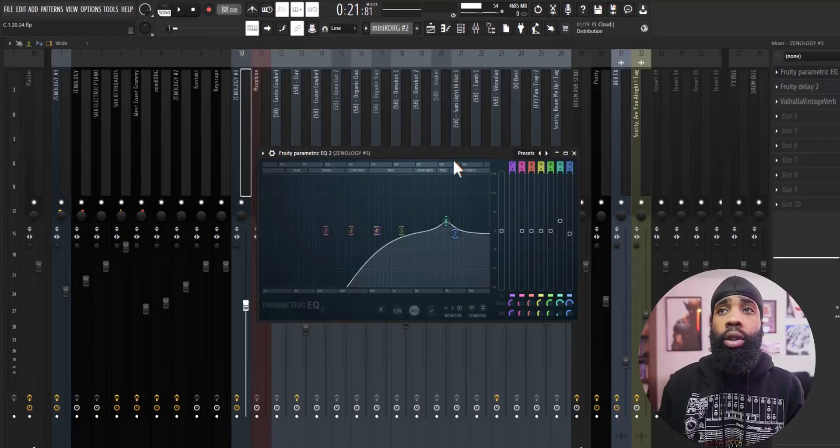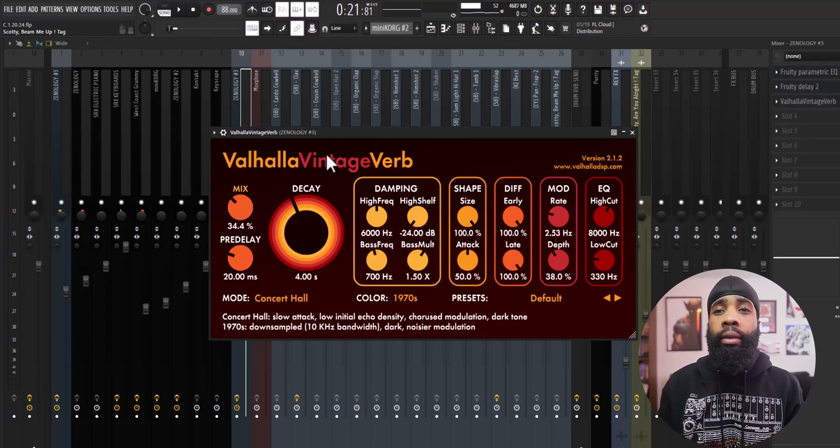For the effects on that, all I have is some EQ just shaping it, I have a delay, and I have a Valhalla vintage reverb. Alright, that's pretty much it for these melodies, let's get straight into these drums — and I have a Valhalla here comes now clap.